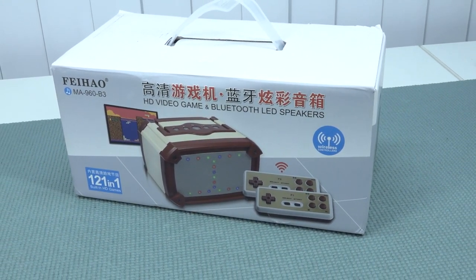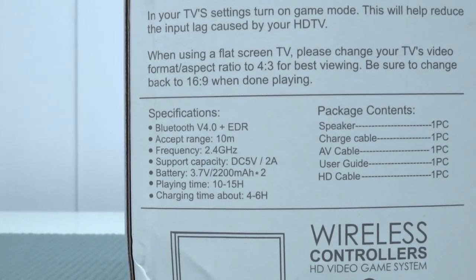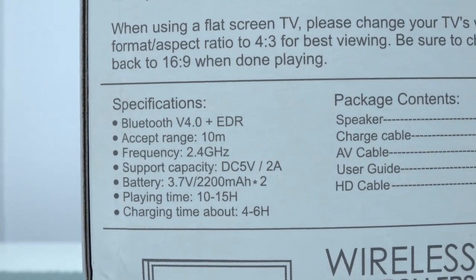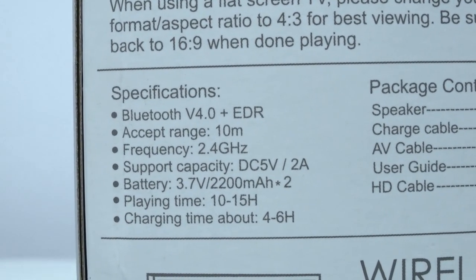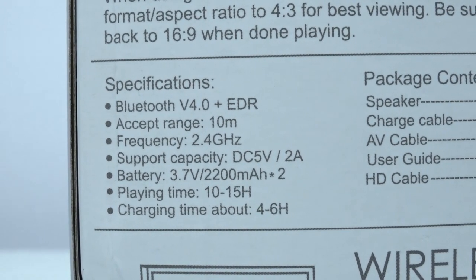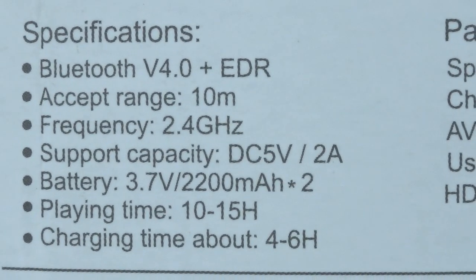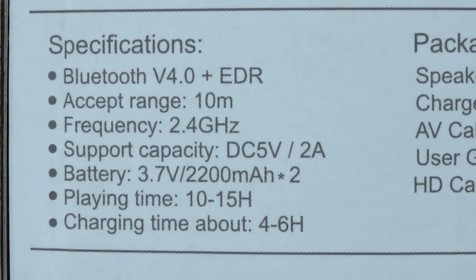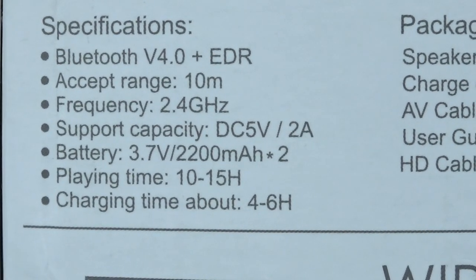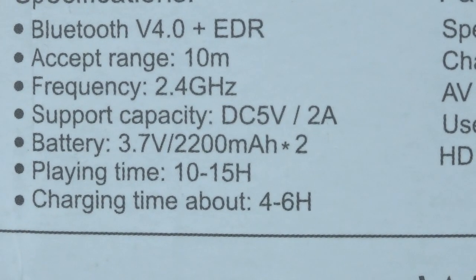So it's a combination of the Bluetooth speaker and a game console R1. The Bluetooth is basically a 4.0 connection plus HDR, with an exception range of around 10 meters - your typical budget Bluetooth speaker range. Most of them have about 10 meters of range and of course there need to be no obstacles between the Bluetooth speaker and your phone. The battery is 2200 milliamp, playing time around 10 to 15 hours, and charging time is 4 to 6 hours - quite long.